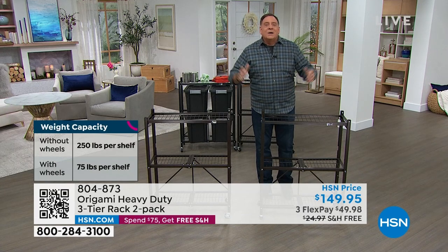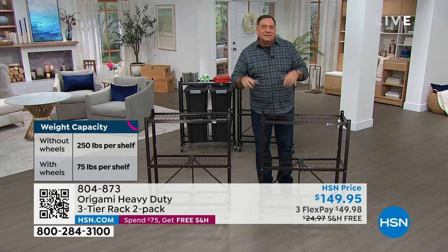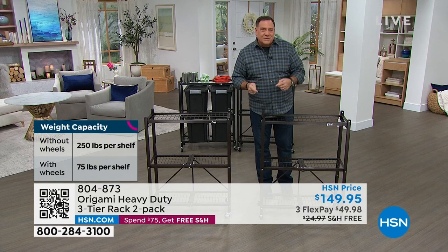Hey, we love the big rack that you guys have, but can you give us something a little bit smaller footprint that has similar weight capacities that's just as tough? And that's what this guy does.